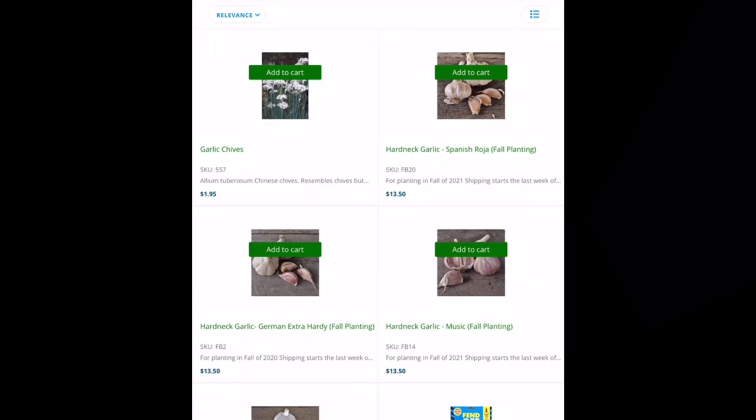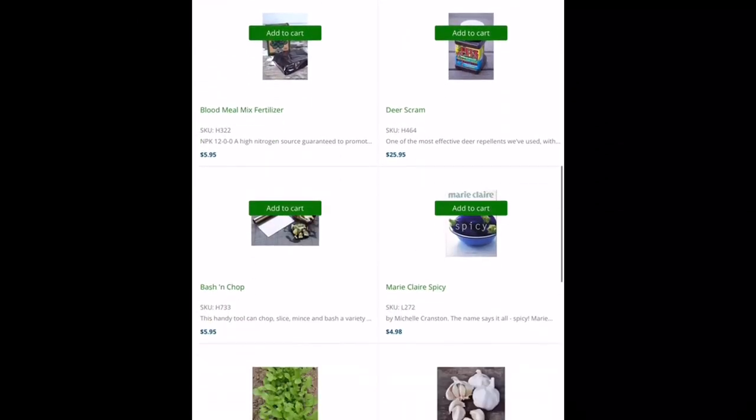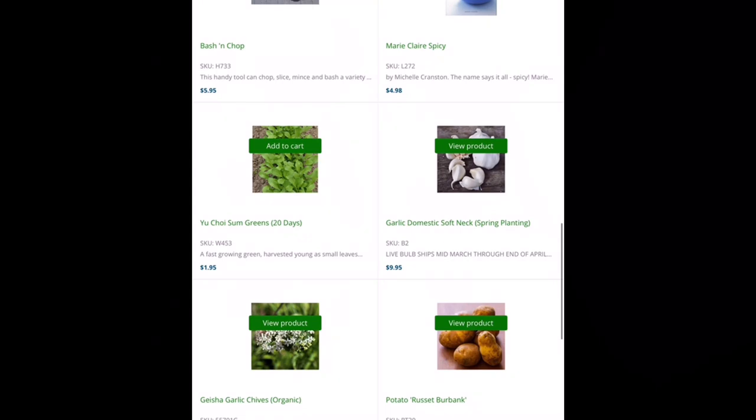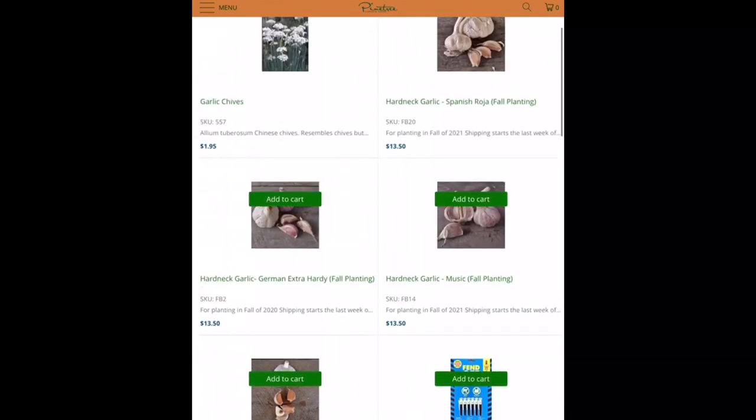On the right-hand side there's hardneck garlic, which is what I typically grow here in South Carolina. They do also have some softneck garlic — that's more for those of you who like to plant in late winter.